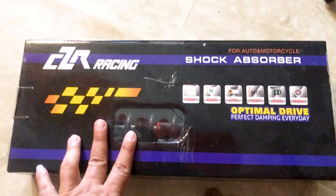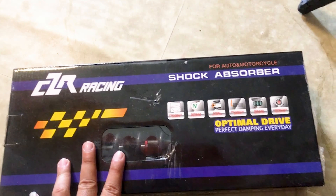I'm mostly the one riding, so when there are small bumps on the road the shock makes a knocking sound — it's already worn out. So let's open the box and check the shock absorber. CZR Racing — for auto and motorcycle shock absorber, open all drive, perfect damping every day.